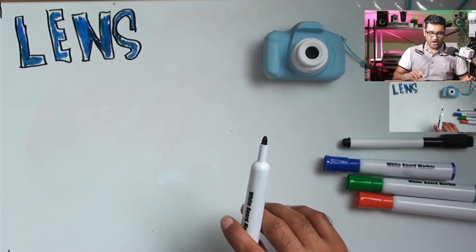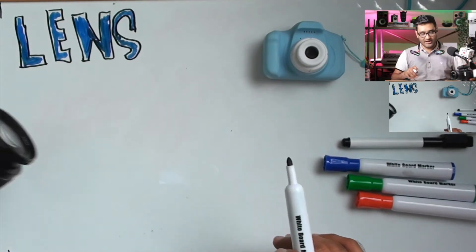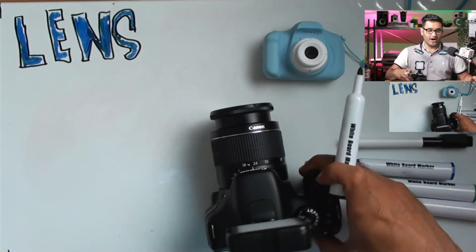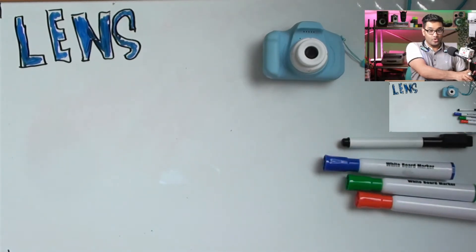Lenses can be something that can either make it or break it. If you're not looking to buy a brand new camera, lenses are going to be a good route to go down. Let's have a look at three reasons why lenses are something that would be helpful.